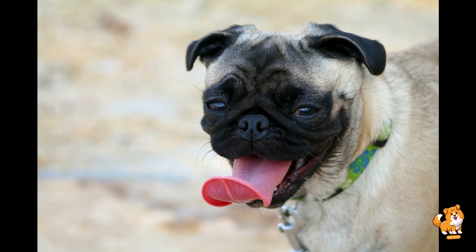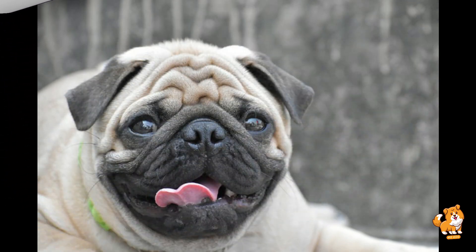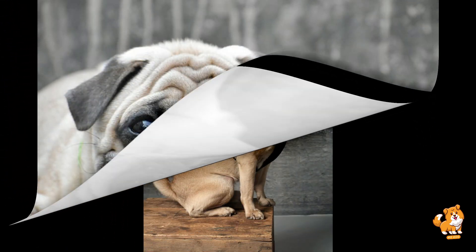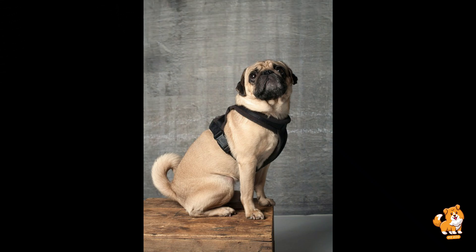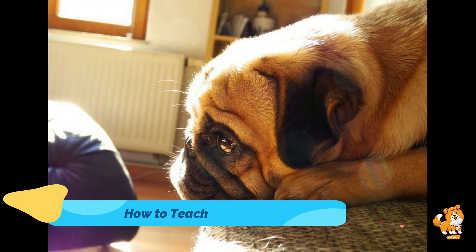Next, lure with the treat. Hold the treat in your hand and show it to your dog. Slowly lower the treat towards the ground between their front paws while keeping it slightly forward. As they follow the treat with their nose, they should naturally lower their front legs into the bow position.